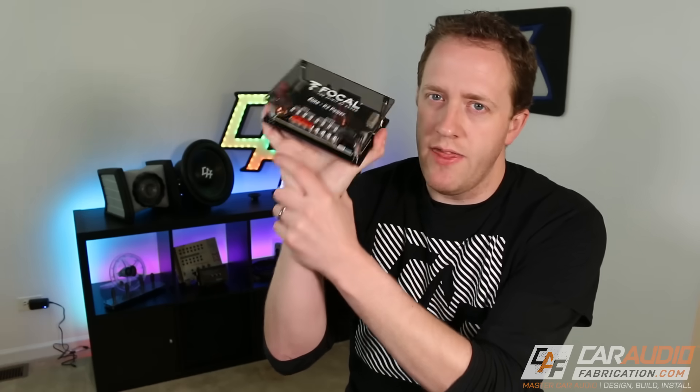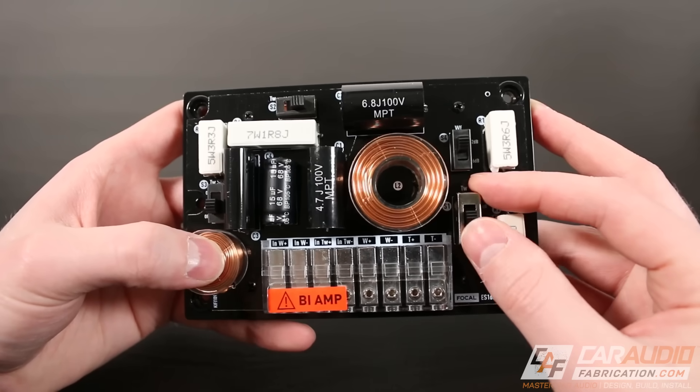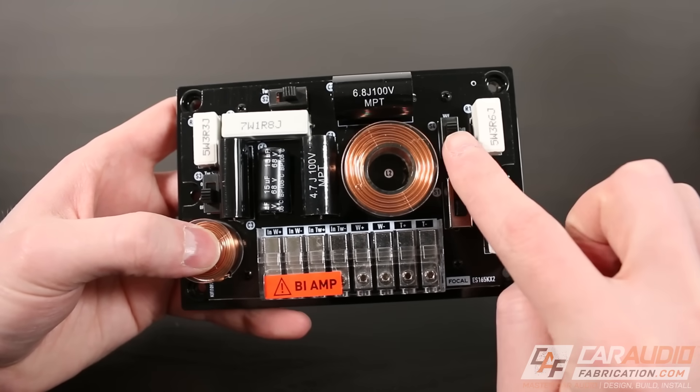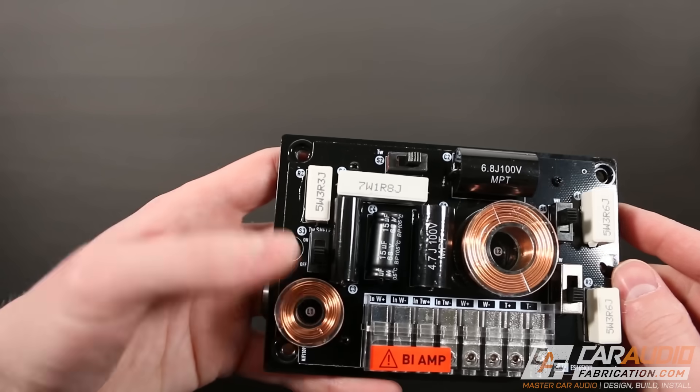The final disadvantage of using the passive crossover is something I've seen a lot of people complain about — the tweeters being way too loud. This is often based on install location. They'll install them in a sail panel, a little bit closer to your listening position, and it just feels far too bright. The advantage of getting rid of the crossover and connecting the tweeter directly to the amplifier is you could then adjust the tweeter level individually and tune it down. However, good crossovers like this one usually have a switch so you can actually attenuate the tweeter right within the crossover — so definitely look for that tuning flexibility when shopping for a component set.